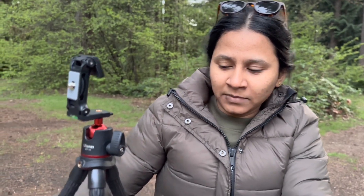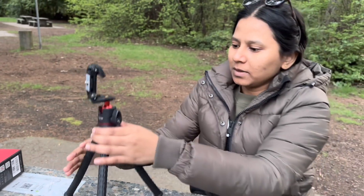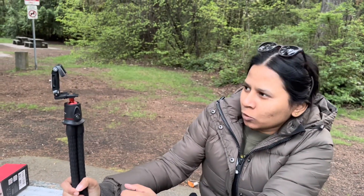My mom actually sent me some vlogging products from India. These products are very high quality and I don't know the price of them, so you can comment down below. The first thing she sent me is a tripod and the quality is so good — you can make it stand like this and vlog, or just keep it like that and keep vlogging.